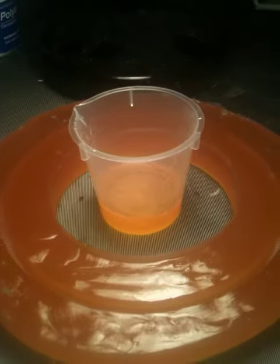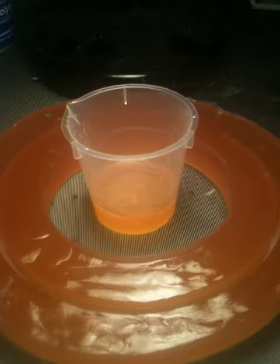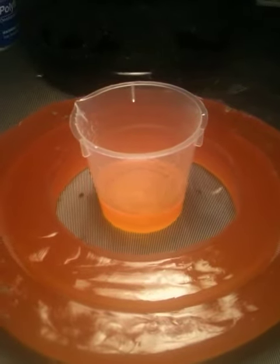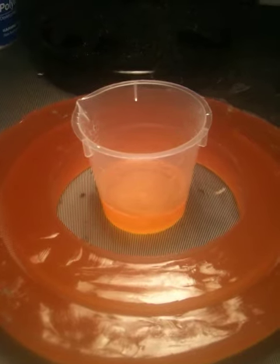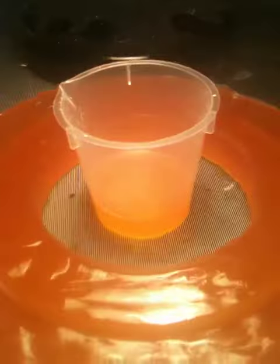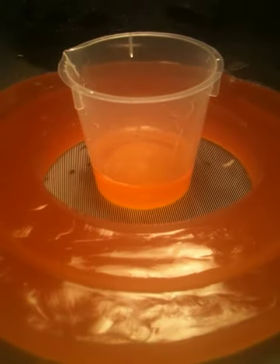So what I did is 35 milliliters of resin and 35 milliliters of hardener for epoxy, and added four drops of this Cast and Craft transparent dye in yellow. Then we did the blade pour, which is currently curing now, and then added an additional six drops to the remaining 20 milliliters.